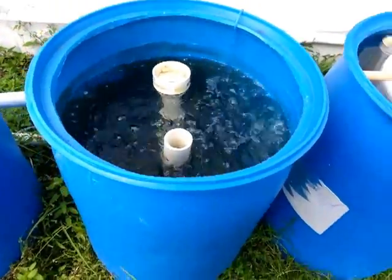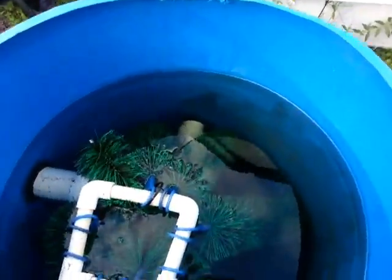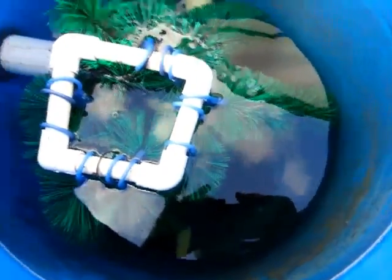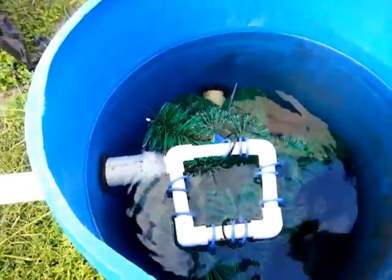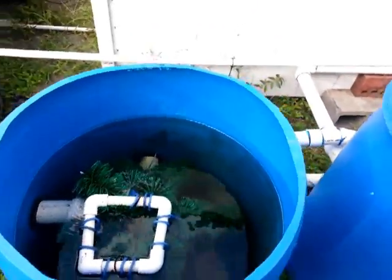This last barrel — you can see the quality of the water, how clear it is. By the time the water gets here there's hardly anything in the filters or the brushes, and it's probably been over a week since I cleaned it.